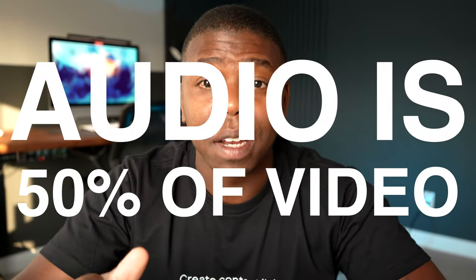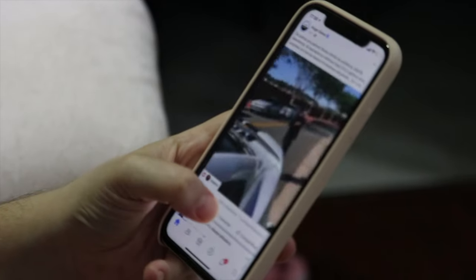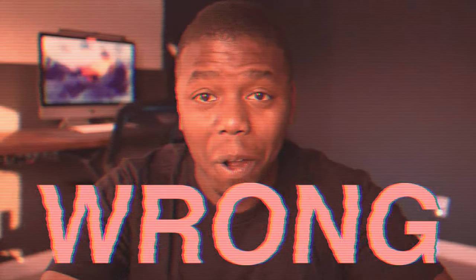Have you ever watched a video like this? Chances are you didn't even finish watching it for one main reason: bad audio. In the video world, audio is 50% of it, and viewers are less likely to stick around if there's poor audio quality. If you're making videos like this, I'm sorry to tell you, but you're doing it wrong.